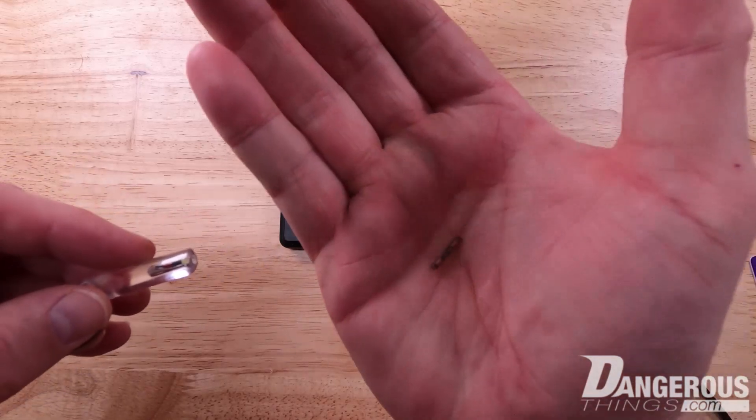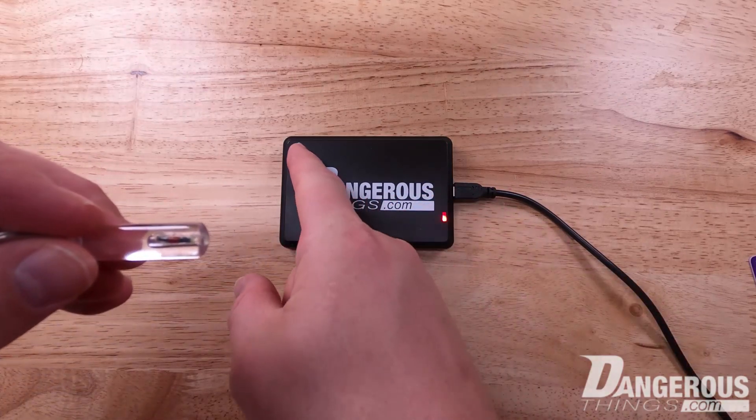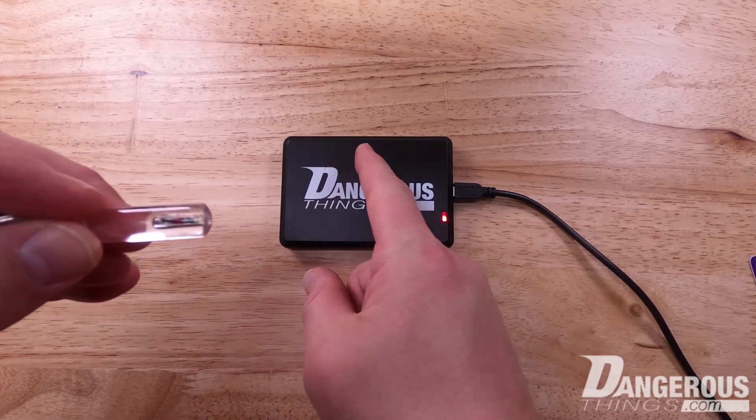But when it comes to very small devices like this, with very small cylindrical coil antennas, it's much more difficult. What you need to do is present this device perpendicular to the antenna that's inside the reader, and that looks something like this.